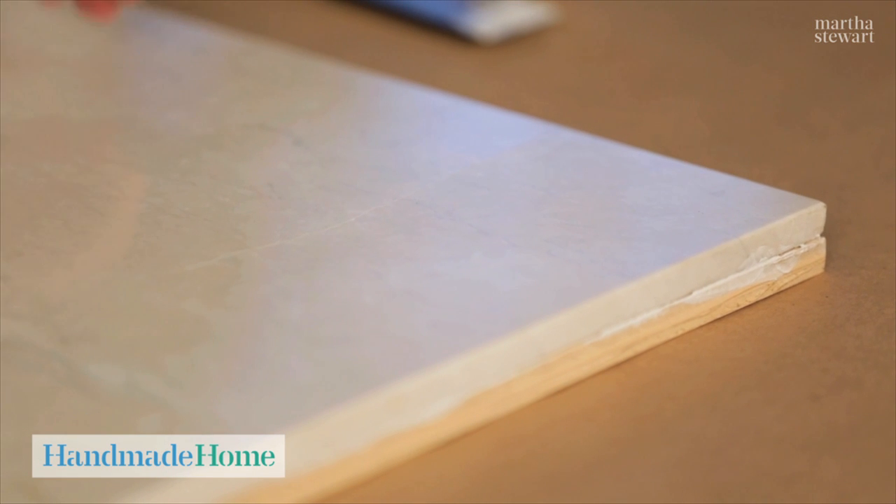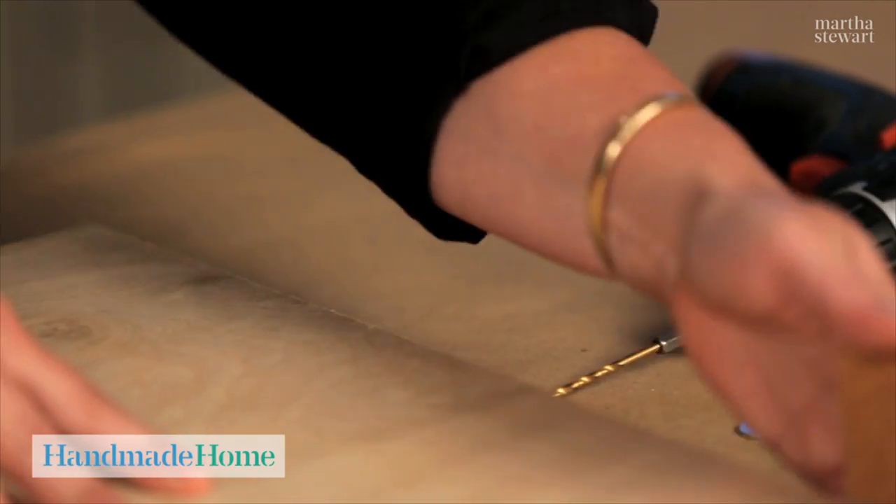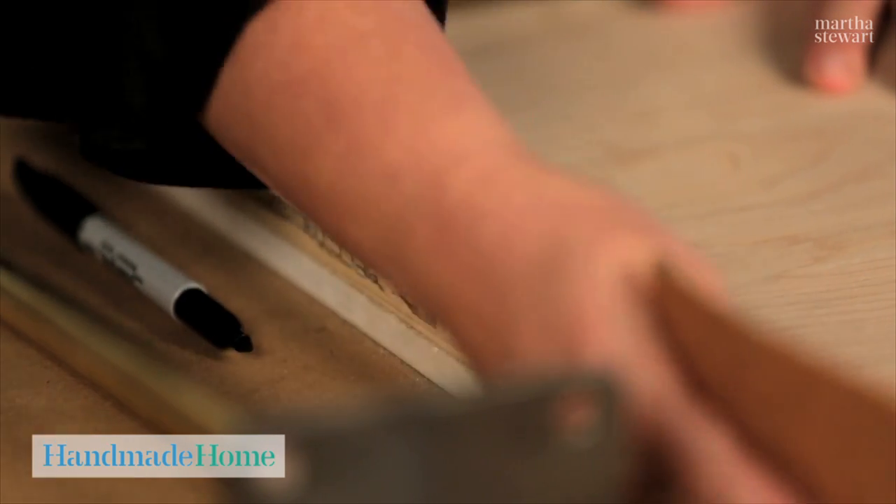Now you'll set some books on top of this to weight it down and let it dry overnight. The table top has dried overnight, so lightly sand the edges to remove any excess glue and to smooth the edges so that when we apply the brass strips they'll fit nicely together.